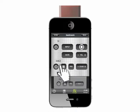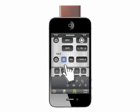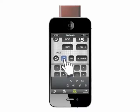Buttons are grouped in panels which act like folders. Drawers are panels that can be hidden. Press the drawer button to open the panel and again to close it.